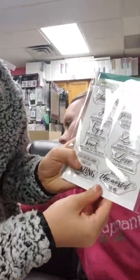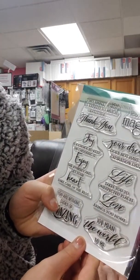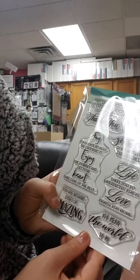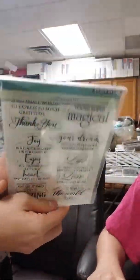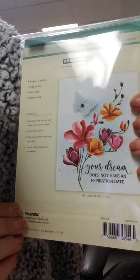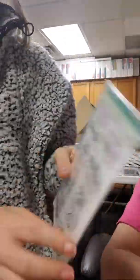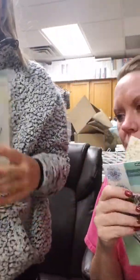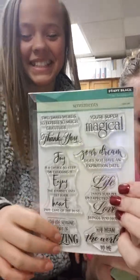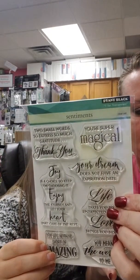Here I have some cute sayings: 'Two small words to express so much gratitude — thank you,' 'You're super magical,' 'Joy is a choice, so keep on choosing it,' 'Enjoy the journey, and let your heart take care of the rest.' There's a bunch more. On the back it has an example: 'Your dream does not have an expiration date.' That one is called Sentiments — item code 30-544.